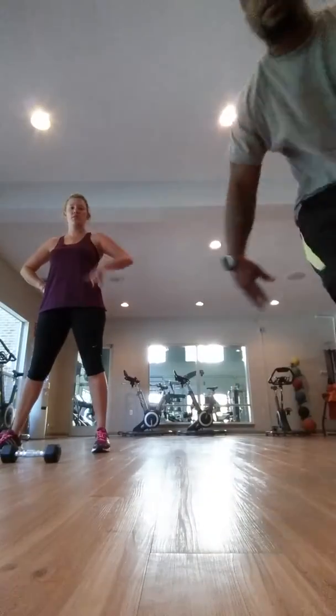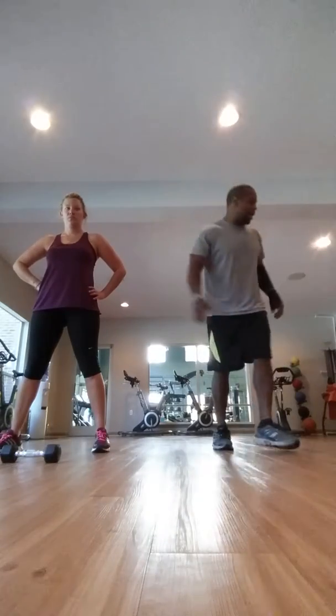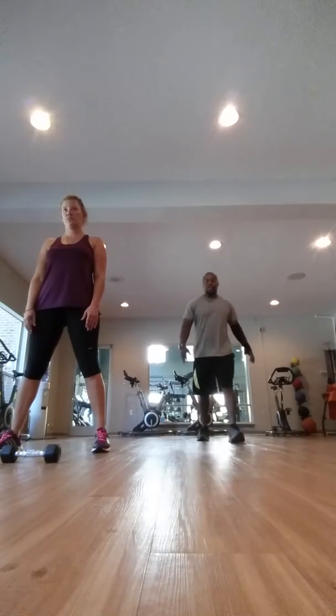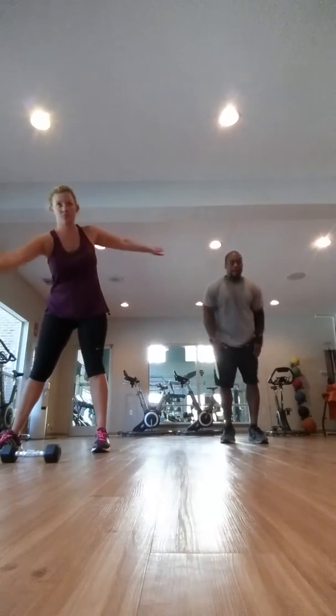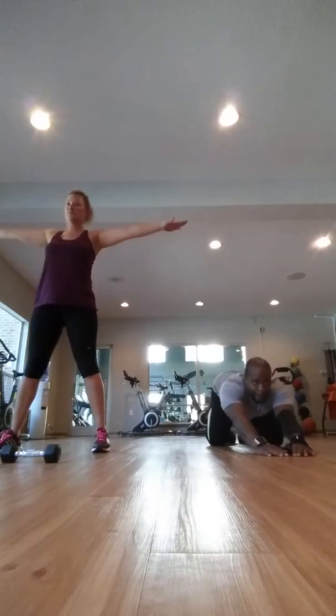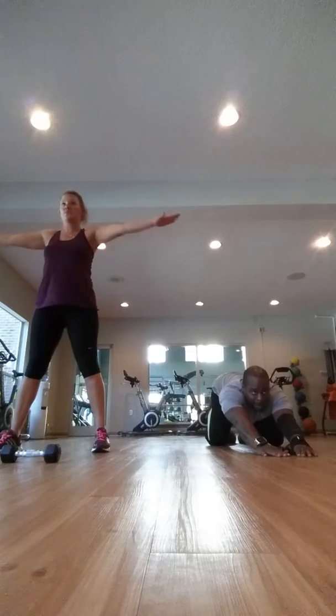All right, here we go. I'll be behind you, okay? Right now, Chris, we're doing the back stretches, okay? This is going to strengthen up your back.